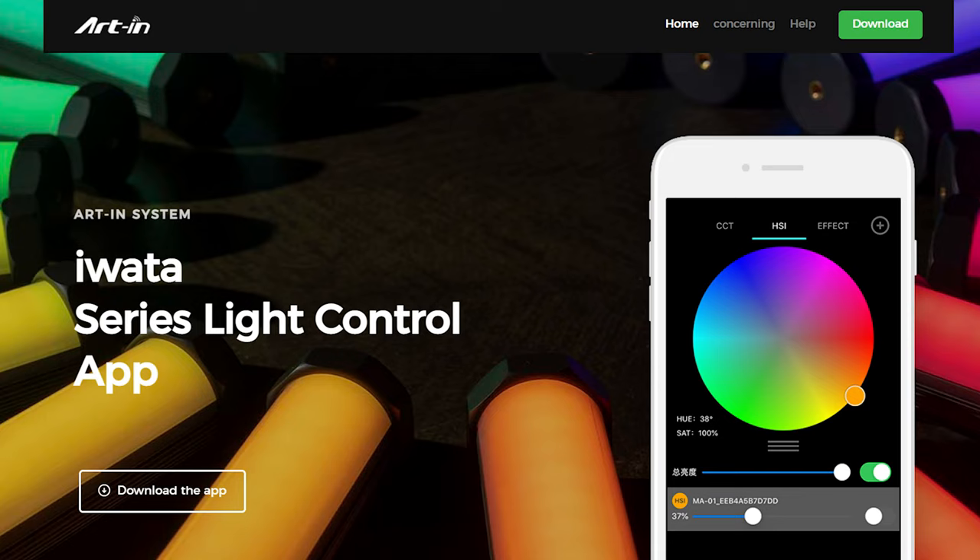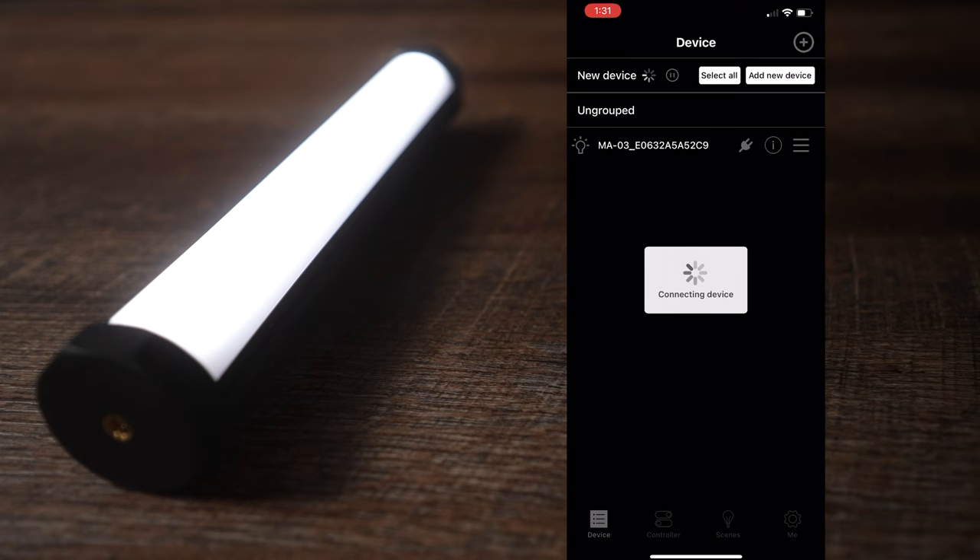The app you would use with this light is called Iwata Art N. It will ask you to create a free account using your email address, so I guess down the road they're going to send some marketing material — I wish it was just an app without the account. Pairing the device was quite simple, I had no issues with it. And here comes the part which literally blew me away — I was expecting just a simple app with a few settings.